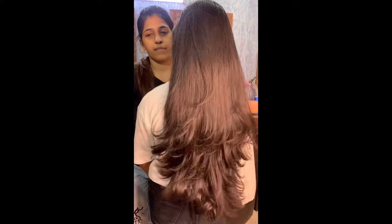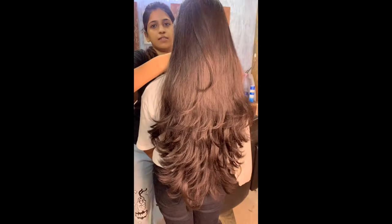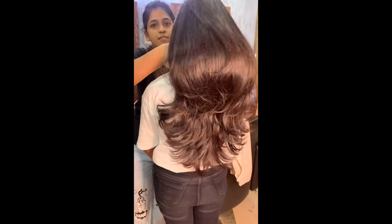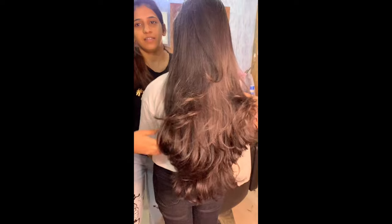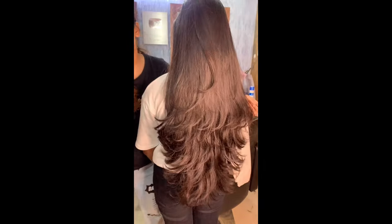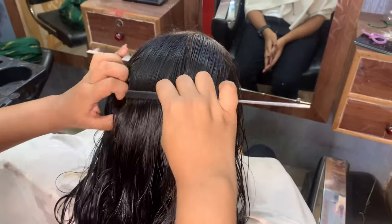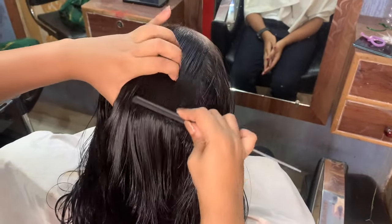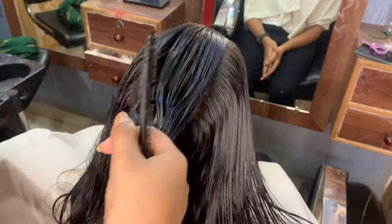Hi everyone, welcome back to my channel. My name is Shruti and welcome to Shruti Mekogar. Yesterday I had a video uploaded on Instagram where I shared a long layer haircut which will not cut length and volume in your hair. You can see the length before and after — I did not cut any length. So if you have a client with a long layer haircut or length concerns, this is for you.